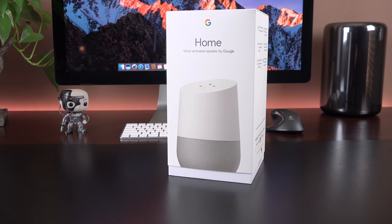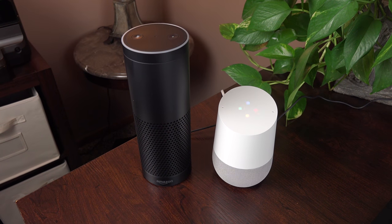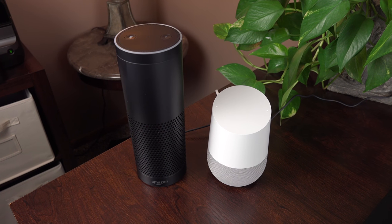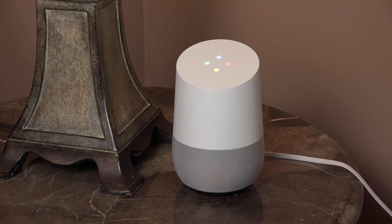What's going on guys, Mike here, the Detroit Borg, and today we're finally taking a look at the Google Home. This is Google's answer to the Amazon Echo, and it's powered by the Google Voice Assistant, the same technology that's also launching with the Google Pixel, which I recently reviewed.